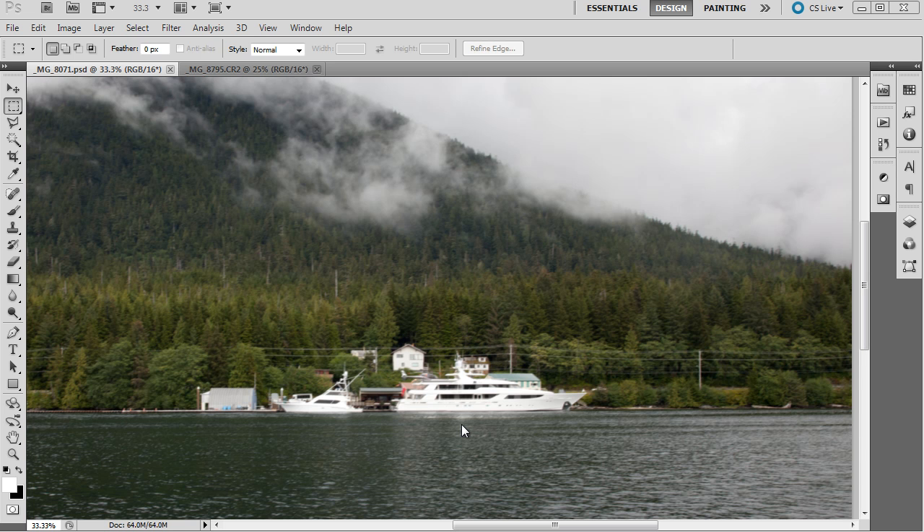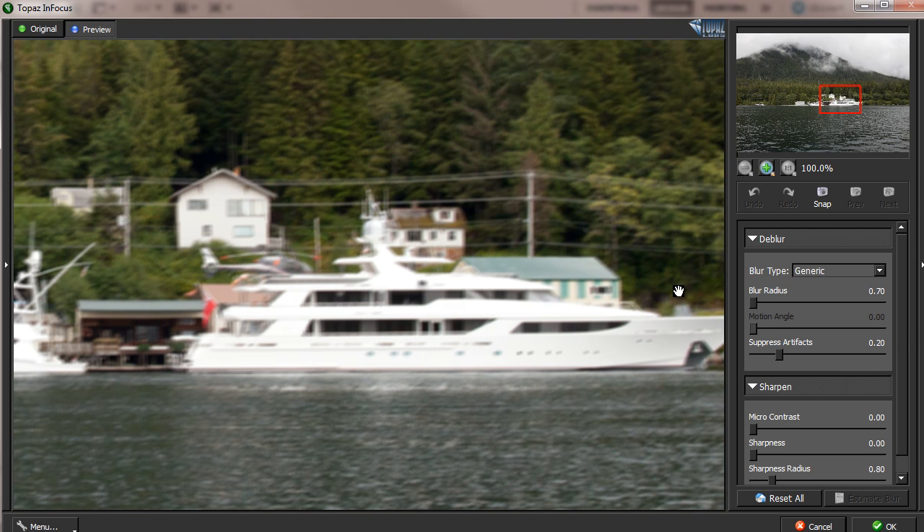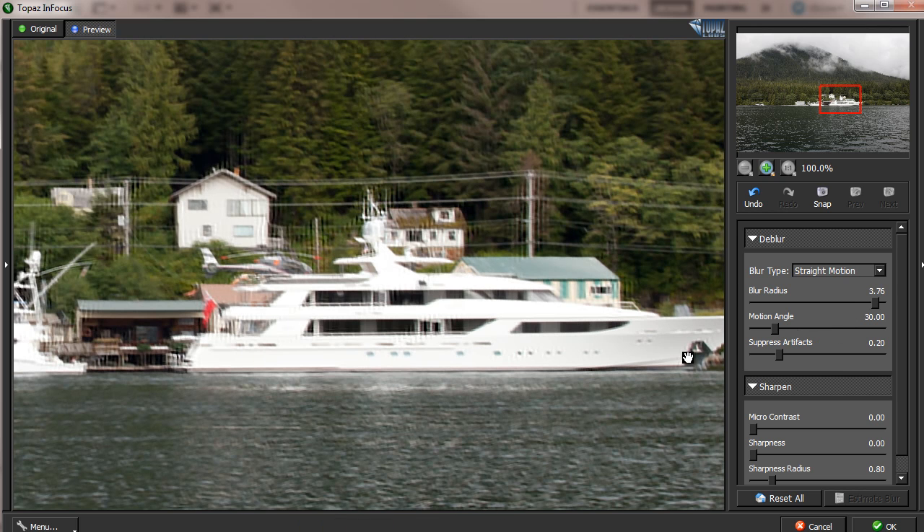This is a picture that I took in Alaska and it has a motion blur in it. As you can see, this picture is fairly blurred. I tried using the generic blur, out of focus blur, or even motion blur to see whether I could reduce this blur, but I couldn't find a proper setting that works.